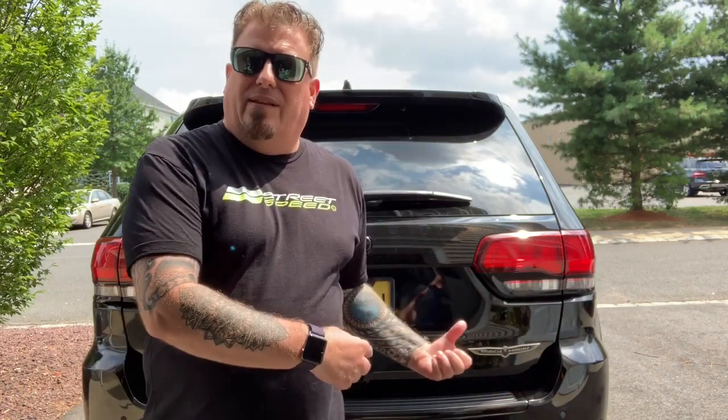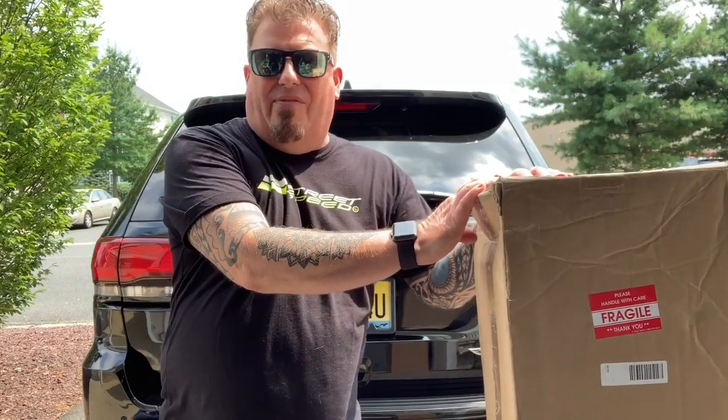Hi everybody, this is Raoul Hellcat back again with another cool video. This is a quick one — we have our first install on the Tri-Cog, yes, first modification since I've gotten the vehicle. This is sort of a cheater mod because I already got this for the Jeep Grand Cherokee High Altitude that I had before. Quick shout out to Street Speed 717 — got the shirt from your buddy, love the shirt, thank you very much. It was for that contest to win the Corvette, didn't win the Corvette, but I still love the shirt.